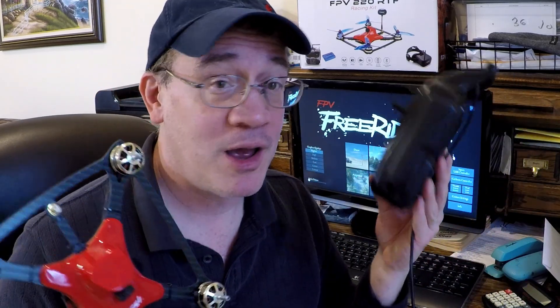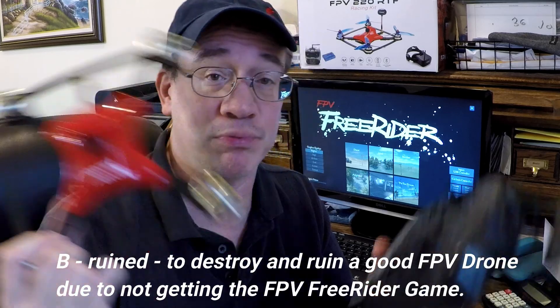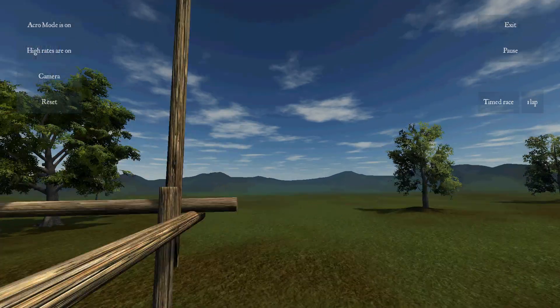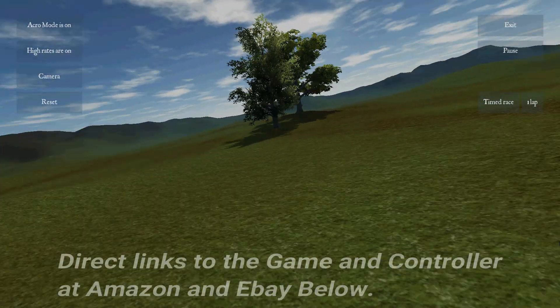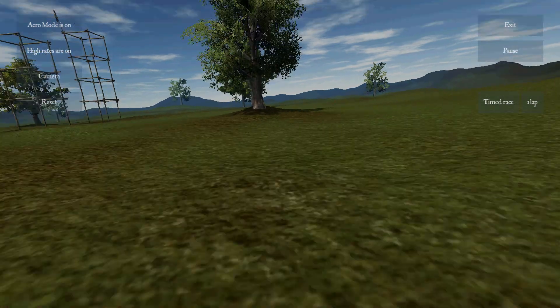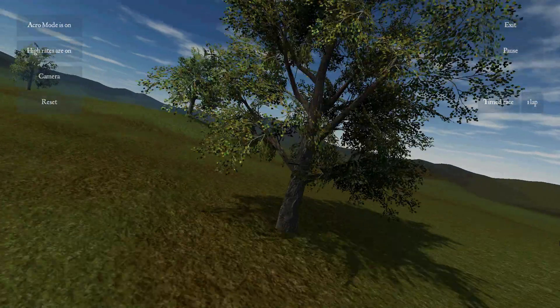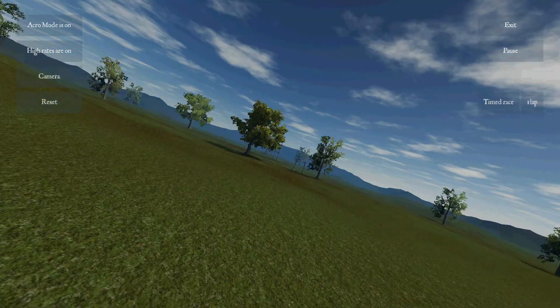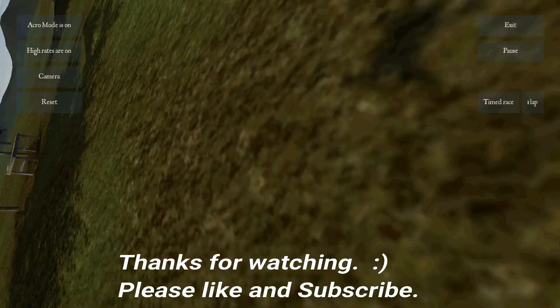Thanks for watching, guys. I hope you enjoyed this demo — it's a cool game and for five dollars it's a no-brainer. I'd rather pay five dollars to learn in a simulator than ruin a three or four-hundred-dollar brand new drone. The controller is around thirty dollars too, so it's a great way to practice. I'm Tommy Drone, and this was my review of FPV Freerider. This game has really helped me improve my FPV skills and now I'm ready to do it for real. Please like and subscribe — got a lot more awesome videos coming.